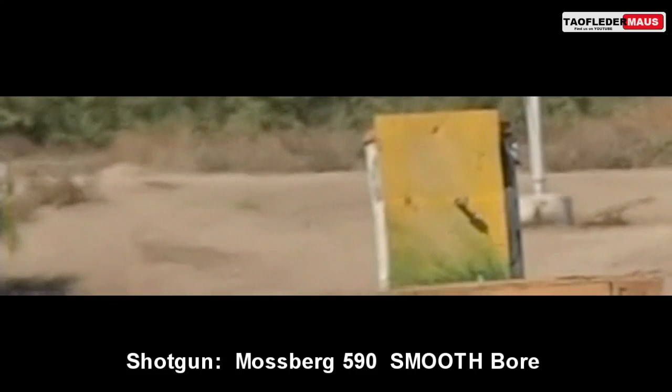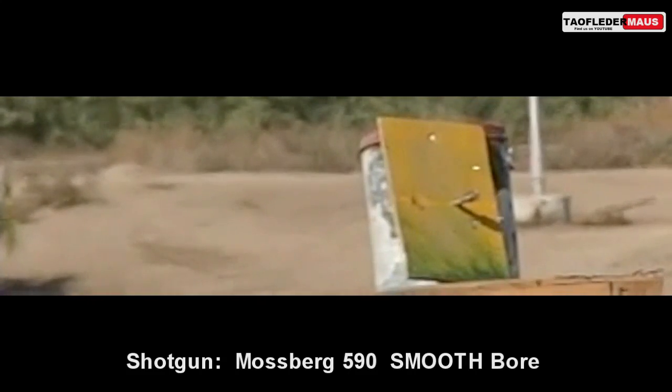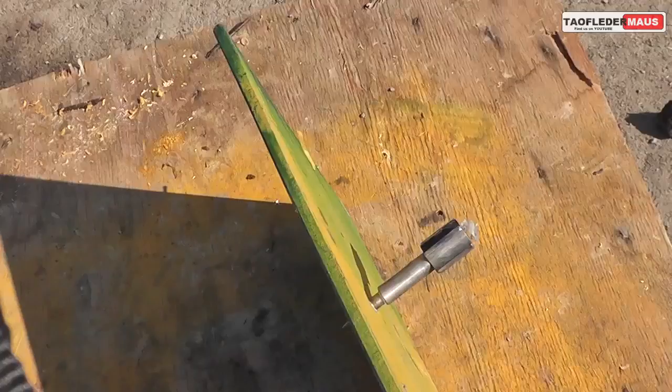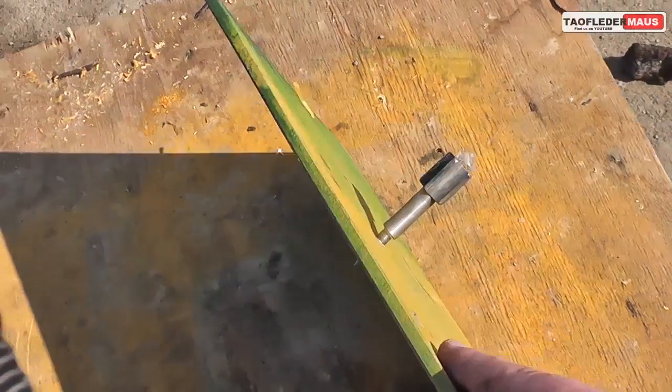I was sent nearly 30 of these darts and this one was our favorite. It actually stuck into this quarter-inch steel plate, and you may have noticed that even though the fins were straight it was still rotating in flight. The hardened steel tip survived piercing that plate without bending, breaking, chipping or anything.